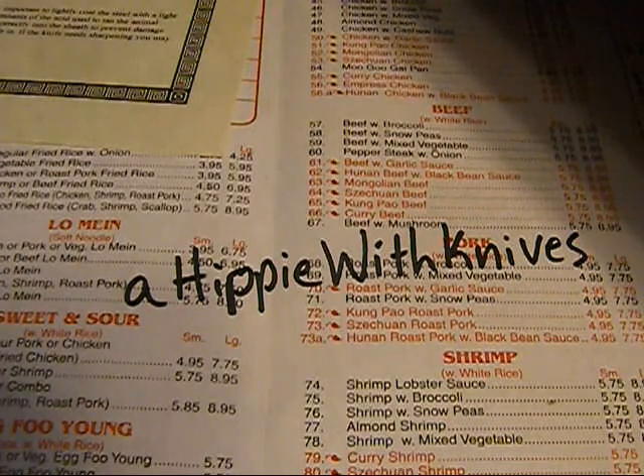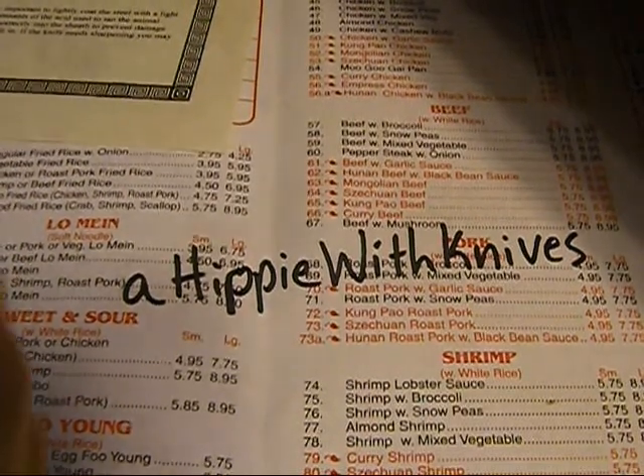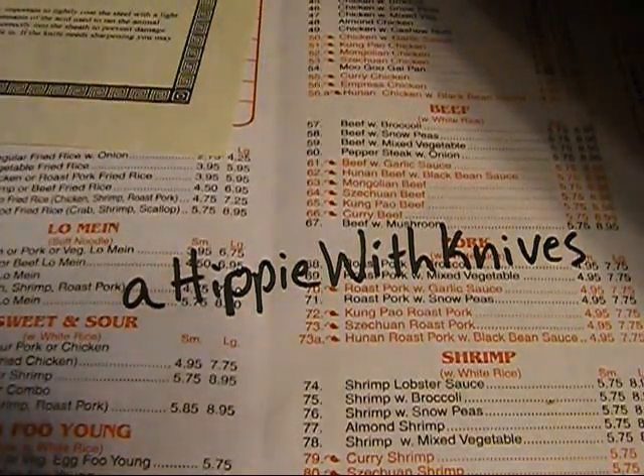I was looking at all the dealers, all the Spyderco dealers and whatnot, talking about prices and stuff, trying to find deals. But not really much was swinging it for me, and then just before I was about to leave, I ran into this table that I had kind of passed over previously.